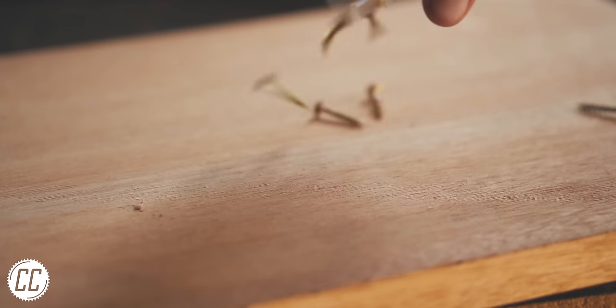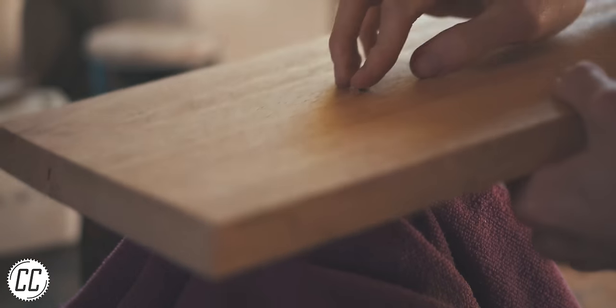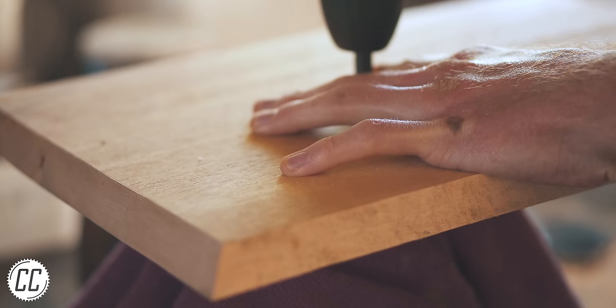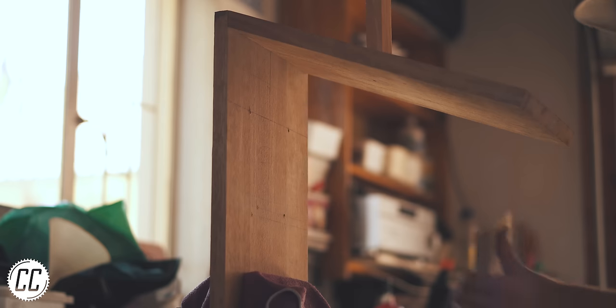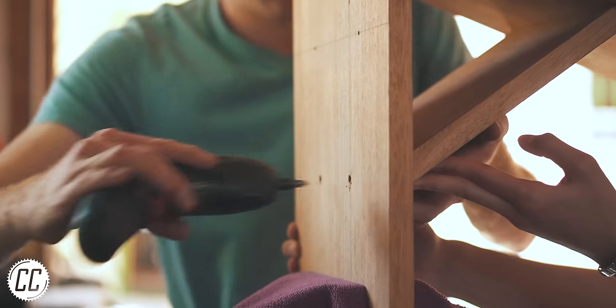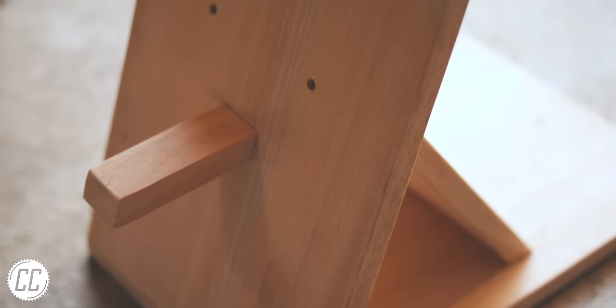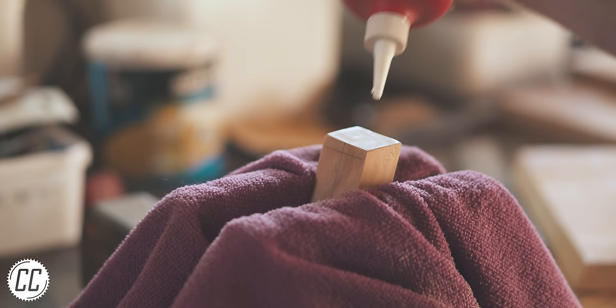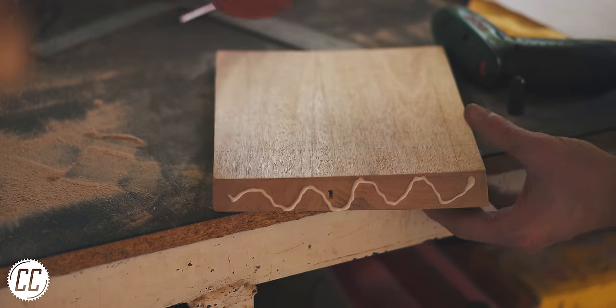I drilled pilot holes and sunk all the screws below the surface so the wood could sit flush against the wall. I considered filling the screw holes on top with a wood filler but they looked good enough with their symmetry and the helmet will be covering them anyway. It didn't have anything to do with the fact that I was out of wood filler. I also opted for some wood glue because it had the material I was working with in the name.